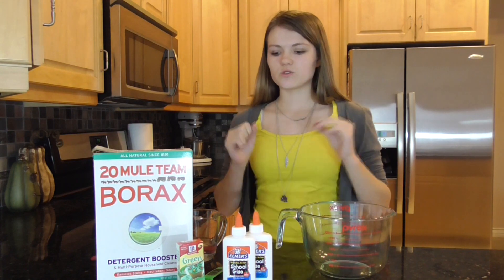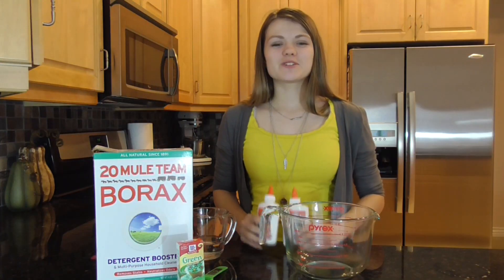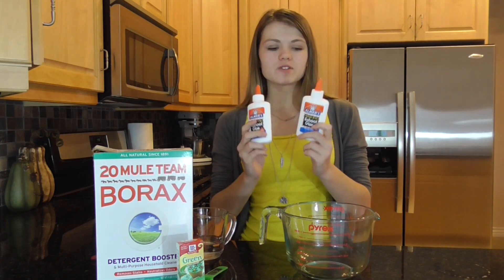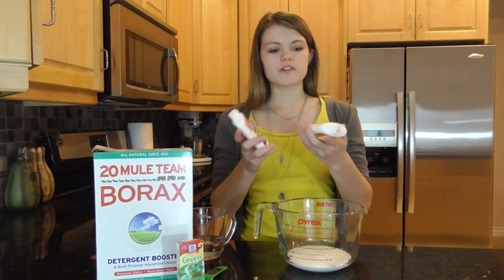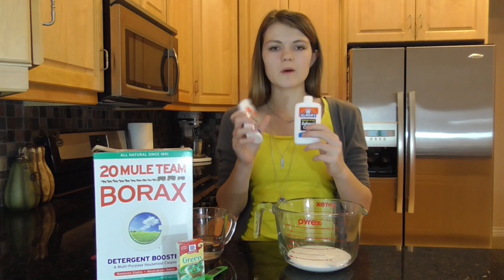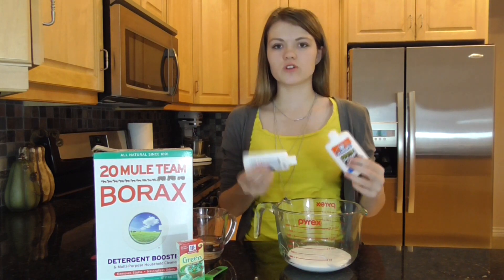Today I'm going to be showing you how to do the green slime, so let's get started. The first step is to add two four-ounce bottles of glue into a bowl. After that, fill up both of your glue bottles with warm water, shake it up, and add it into your glue mixture.